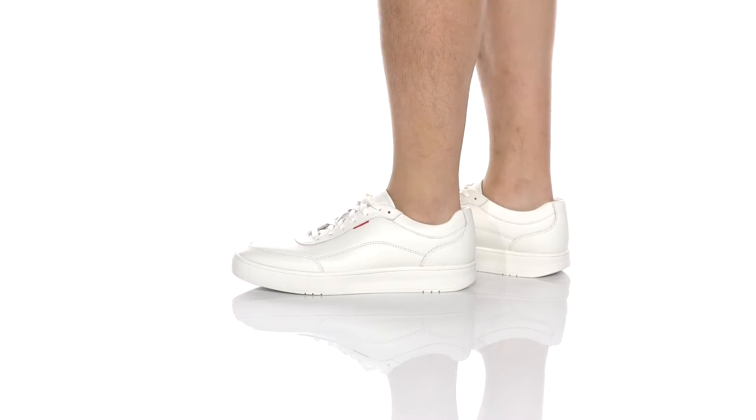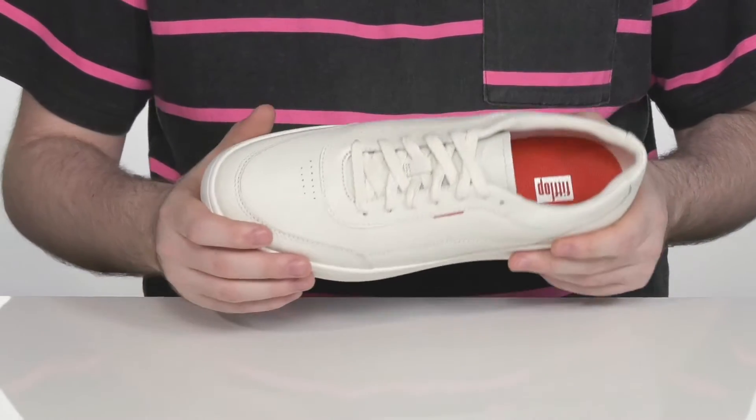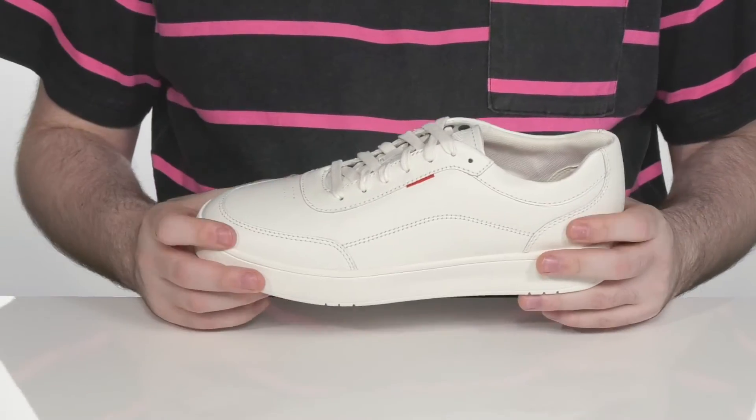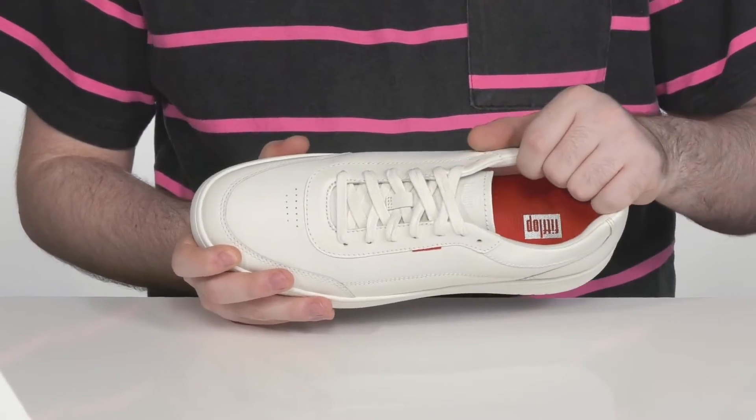Comfort is the key with these great shoes from FitFlop. These great looking shoes have a durable leather upper with a nice reinforced panel look, with some perforation there to keep it nice and breathable, with that textile lining on the inside.